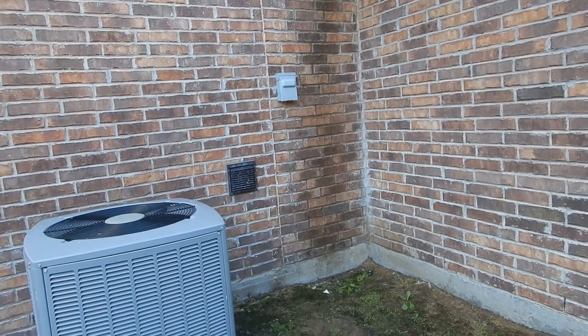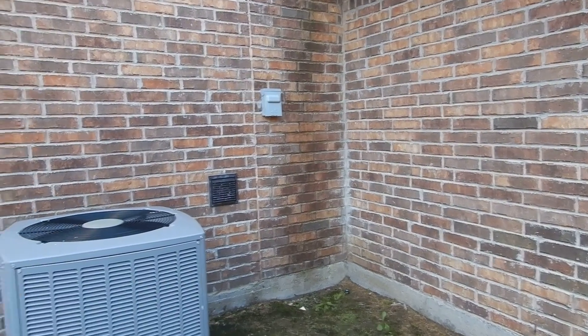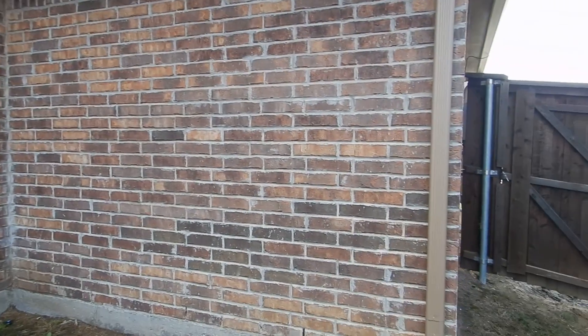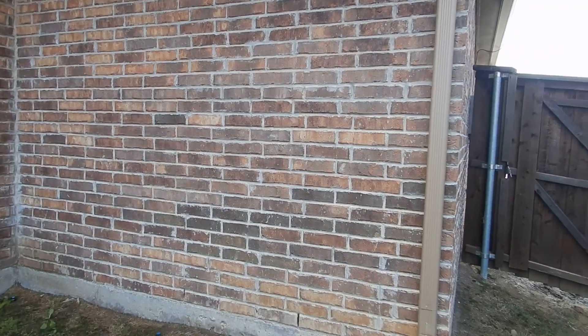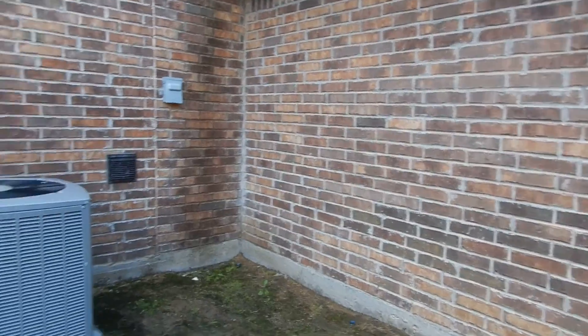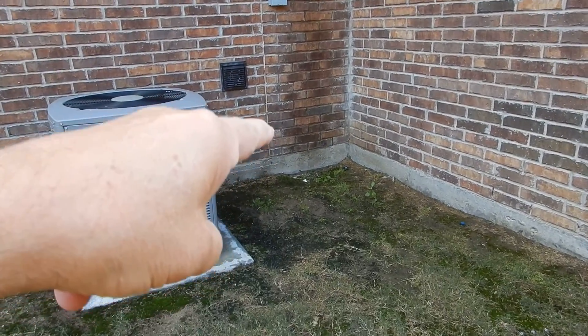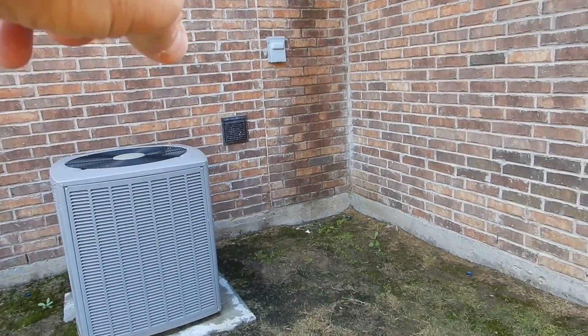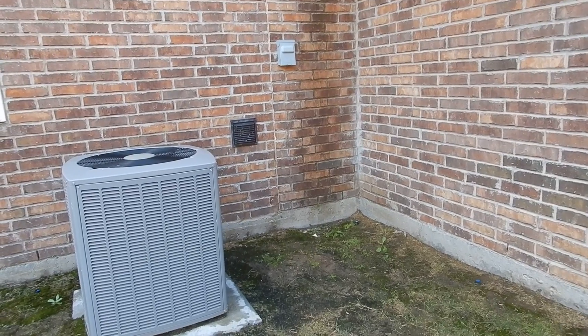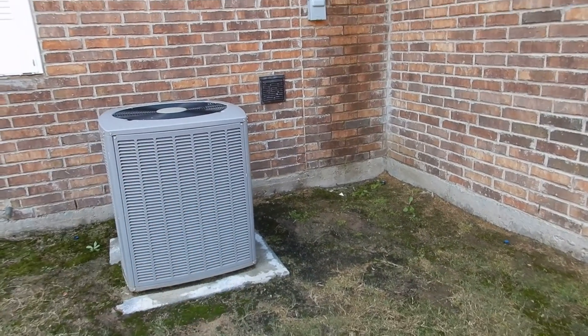Brick is porous, and so much more water hits that wall than the other walls. This brick was not designed to accept that much water. That's going to cause the wood behind the brick to rot, and rotten wood is conducive to termites.